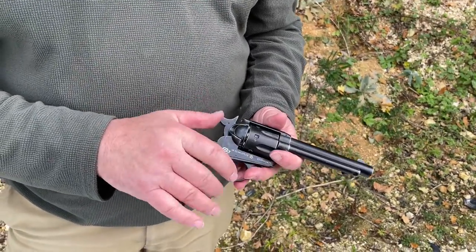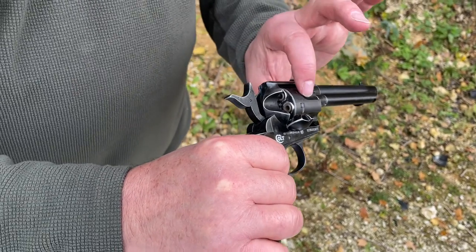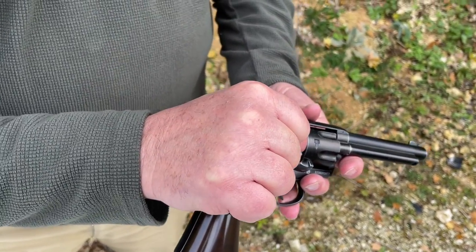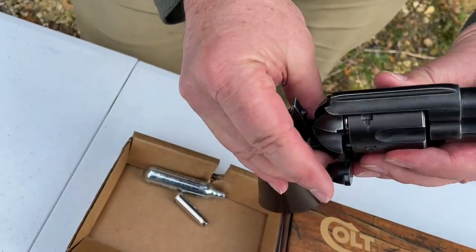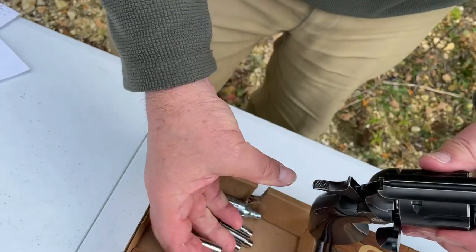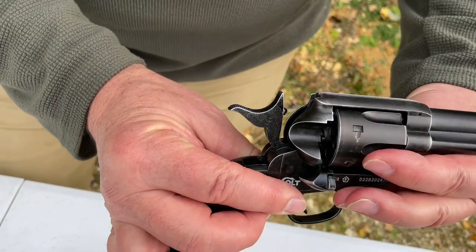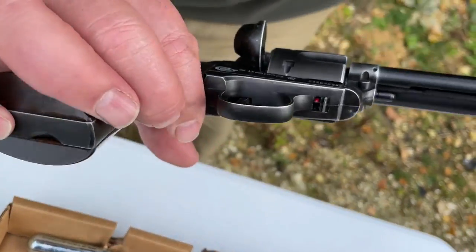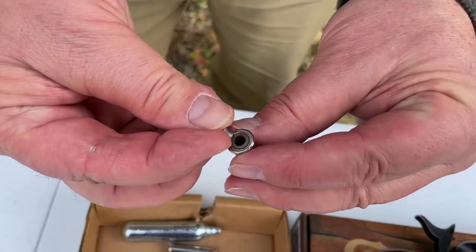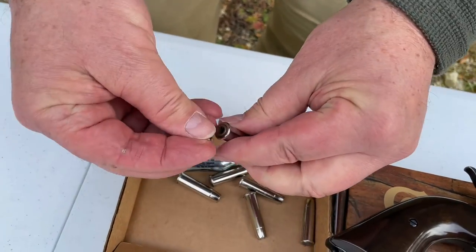Now we've got six dummy bullets on board. To access them, open your gate and half-cock the action — following the pattern of the original, that allows your chambers to move around and gives you access to the bullets. You can feed pellets in situ, but if you want to remove them there's a nice feel — I'd advise having something to catch them because it's easy to drop them outdoors. That one's a bit stubborn, so bring it around to line up and use your ejector rod — there we go, all out.